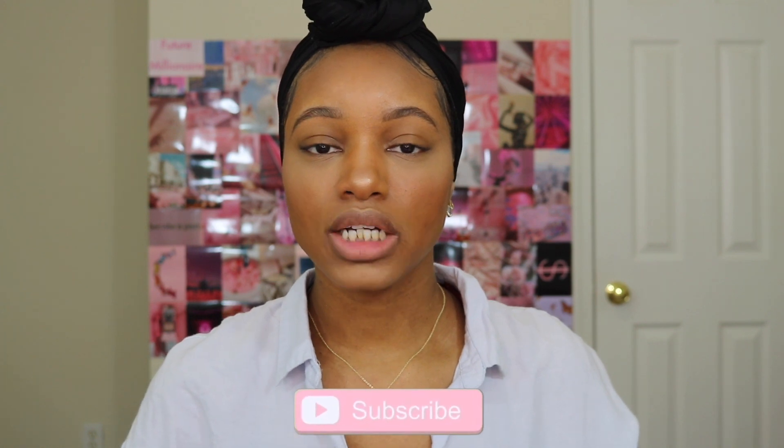Hi guys! Welcome or welcome back to my channel. My name is Sharnay Marie. If you are new here, welcome. So for the title of the video, as you guys can tell, we are doing the March BoxyCharm unboxing.